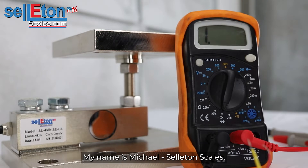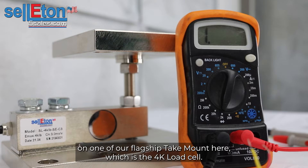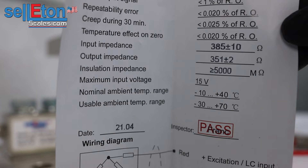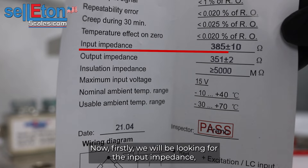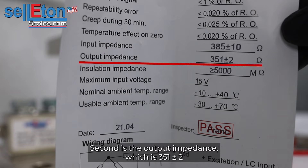Hello everyone, my name is Mike with Celiton Scales. Today we are looking to do an ohms test on one of our flagship tank mounts, which is the 4k load cell, to determine whether it is a good or bad load cell. We'll be looking for the input impedance, which is 385 plus or minus 10, and the output impedance, which is 351 plus or minus 2.